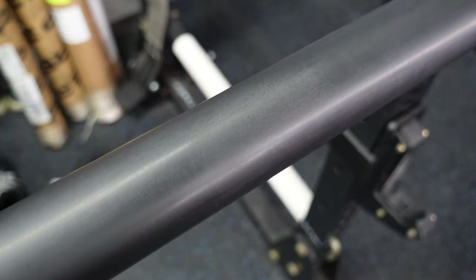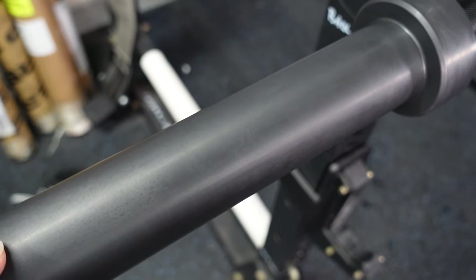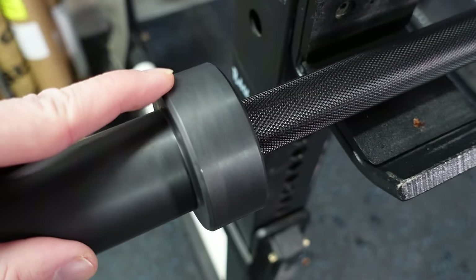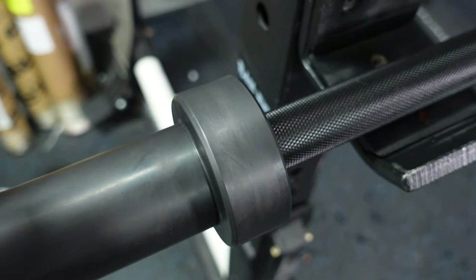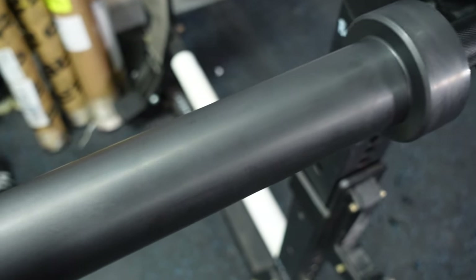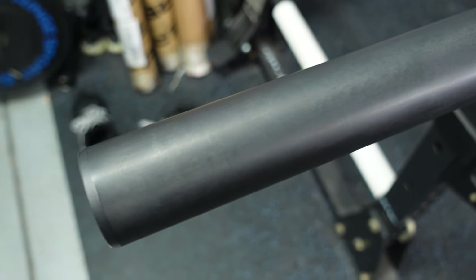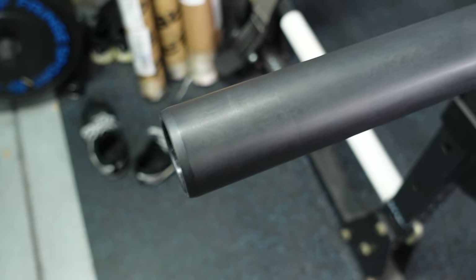I want to point out a couple of things on the sleeve so that you don't panic. When these black sleeves come out of the packaging, there tends to be a bunch of splotches — I left a couple on here for you so you could see. These do clean off; it takes a little bit of effort. I think it's due to a coat of oil that gets stuck between the plastic and the foam covering. It's about 25 degrees in my garage right now, so I didn't want to spend an hour cleaning it off. Once the bar warms up, a low pH cleaner will clean that right off.